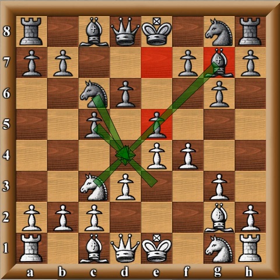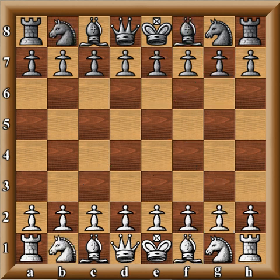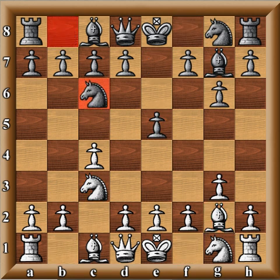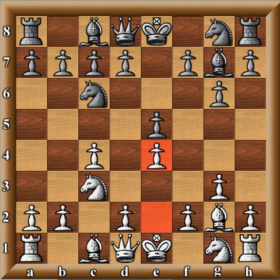This line actually started in the English Opening: after c4, g6, knight c3, bishop g7, g3, e5, bishop g2, knight c6, and e4. As always with openings in reverse, the question comes up: can white do anything with that extra move? Sometimes yes, sometimes no — sometimes having the extra move is worse because you're forced to give away information. You might want black to make his move first, so sometimes the extra move can be detrimental.